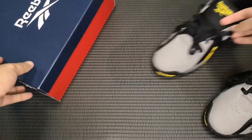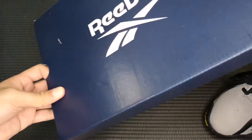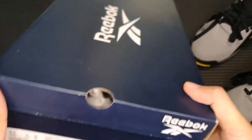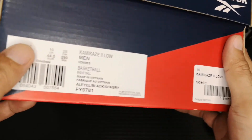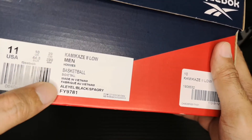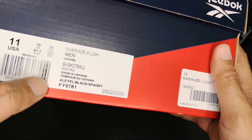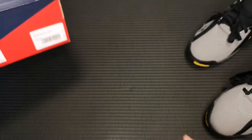Before I do that, here's the box. It comes in a blue and red Reebok box. Let me show you guys the label. The model is Kamikaze 2 Low, the colorway is alert yellow, black, spacer gray, and the product code is FY9781.